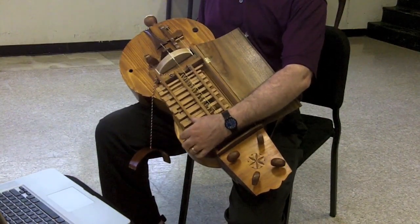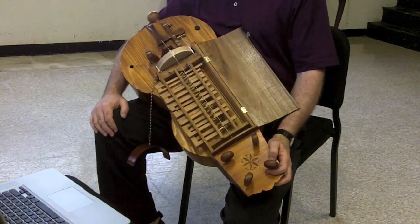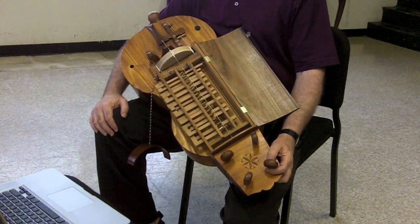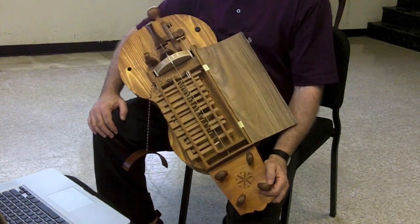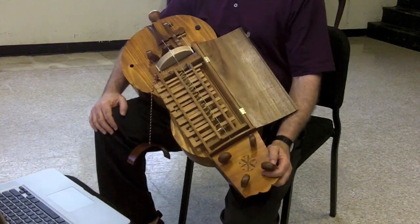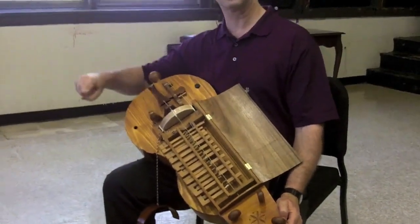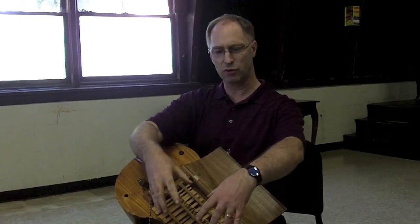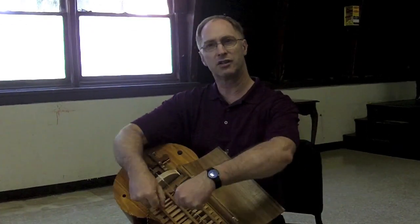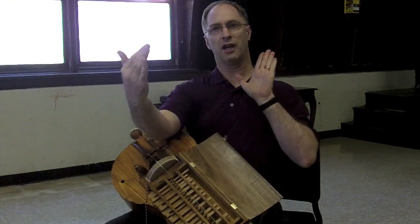This one is tuned so that we have a chromatic scale. Other nationalities have slightly different arrangements with different tunings. The oldest hurdy-gurdies, which were called organistrums, were really monstrous devices — they were six to eight feet long. They required one person to sit at the end and turn the crank, and another person sitting about two feet away used their hands to manipulate the wooden tangents, which were about this wide and about that long.